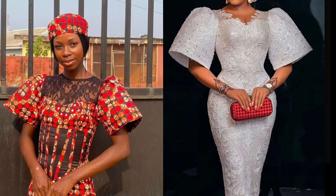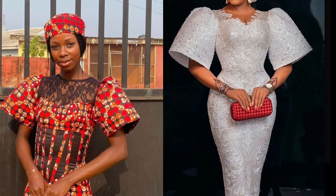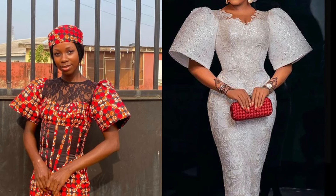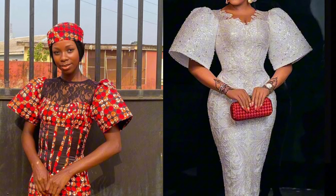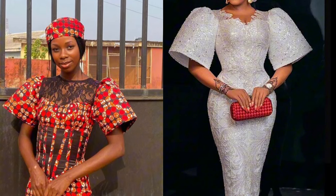Hi besties, welcome back to my channel. If this is your first time, my name is Elizabeth. Today we'll be learning how to make this beautiful gong sleeve that you're seeing on the screen. If you're interested in learning how to cut and sew this beautiful structured sleeve, please keep on watching and do not forget to subscribe to my channel.